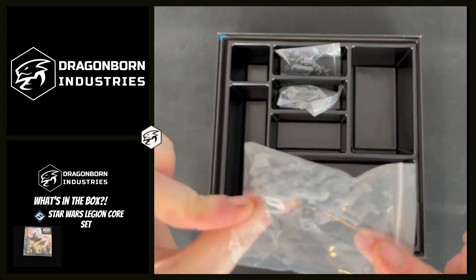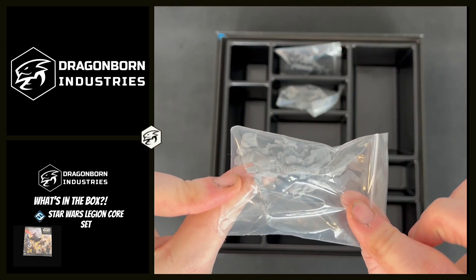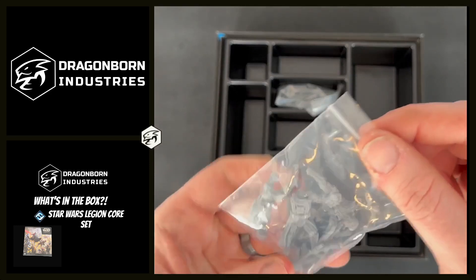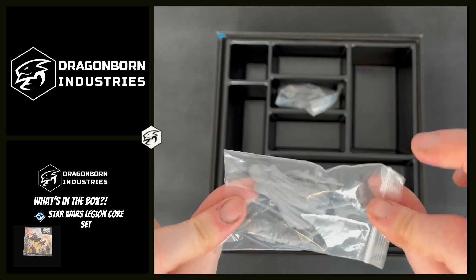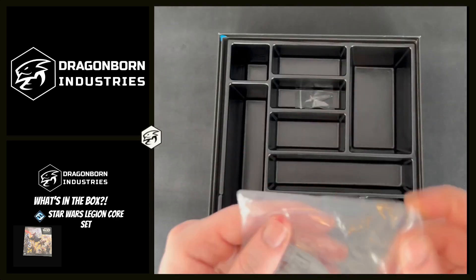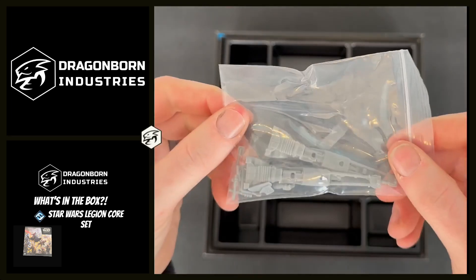That is our 74Z Scout Troopers for the bikes. That right there is Luke and his father — Darth Vader and his son Luke. And we have our 74Z speeder bikes.